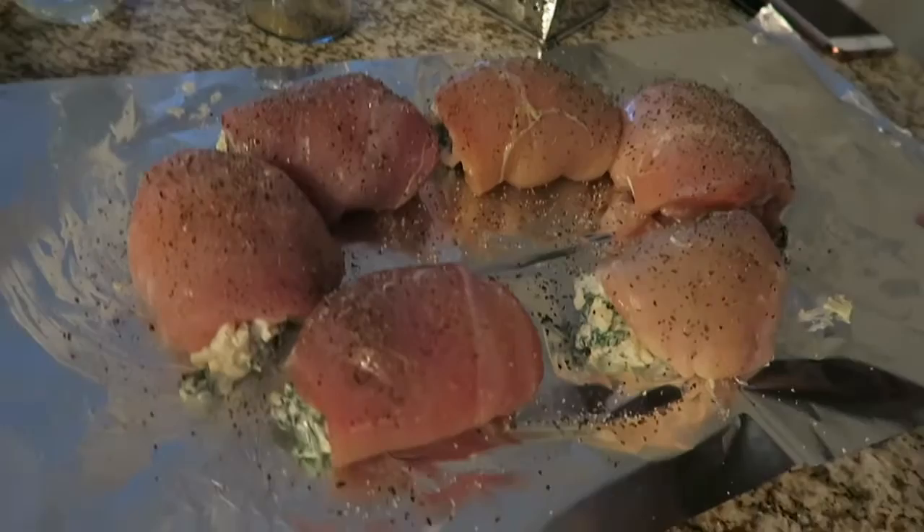All done — I wrapped everything up. I don't have toothpicks so I couldn't toothpick them together to hold their shape, but I think I did a decent enough job. I seasoned the chicken after rolling everything up — garlic powder, basil, salt, and pepper. I'm going to put them in a shallow baking dish, throw them in the oven for about 35 minutes, and then we'll see how they come out.